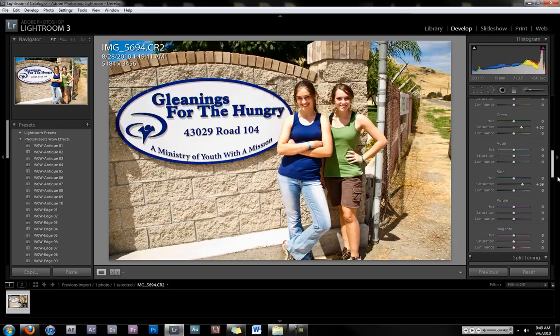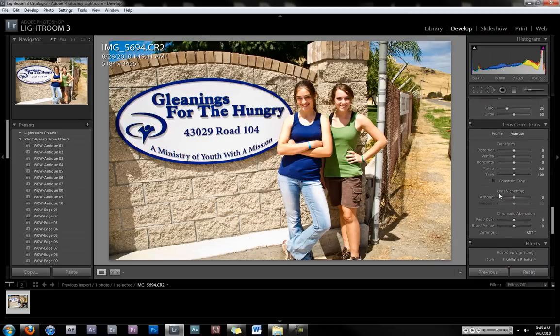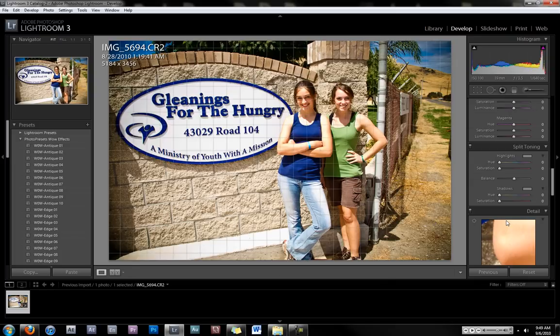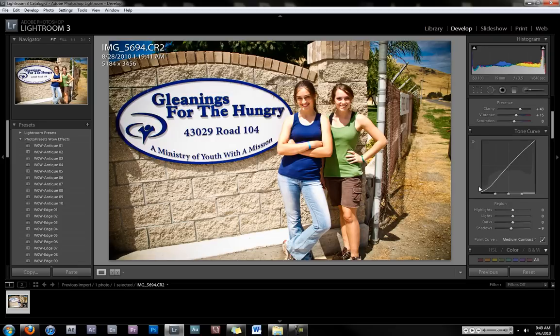Something I like to do is go to Lens Corrections, then Lens Vignetting, and bring the amount down. That puts a kind of black fade around the edge of the whole picture — it puts a spotlight in the middle, so to speak. That sometimes makes the whole picture a little bit darker, but that looks pretty good.